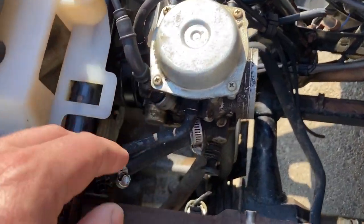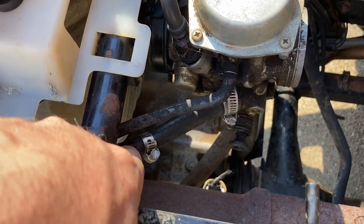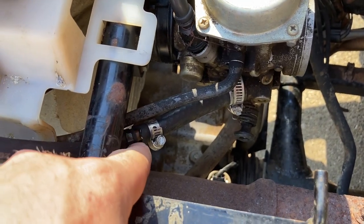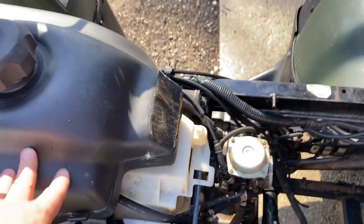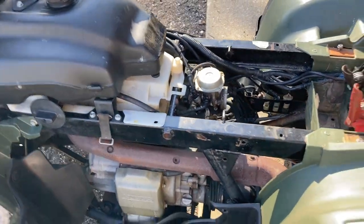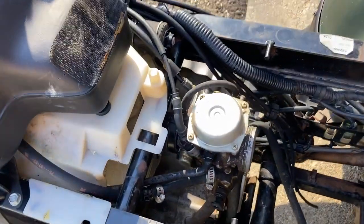This is the carburetor, and if you look, the fuel line going to it has had the fuel filter completely taken out - just a straight line. So I'm willing to bet that there's a lot of debris in that carburetor. The first thing we're going to do is dig into this carburetor.